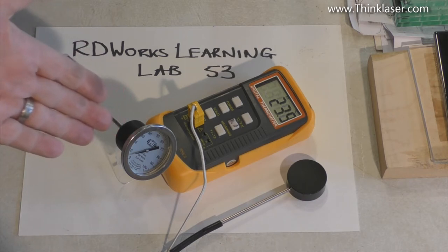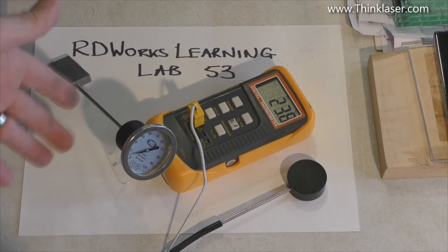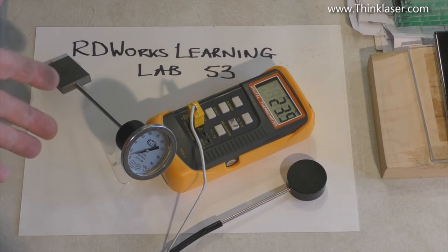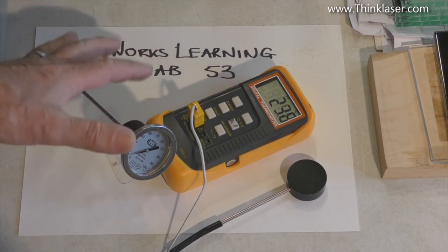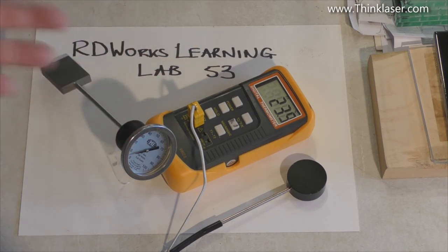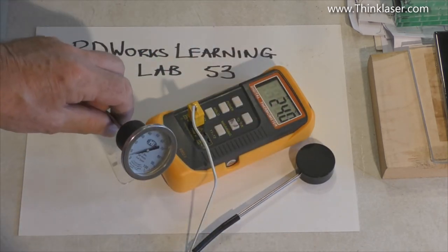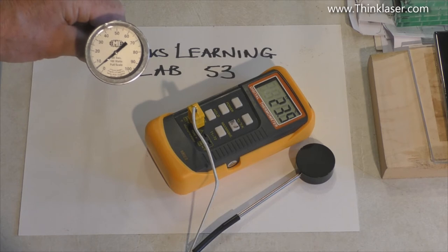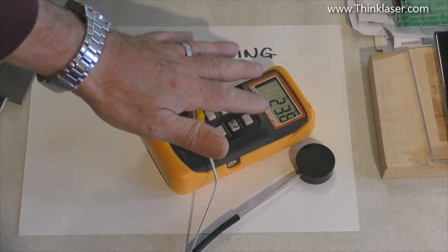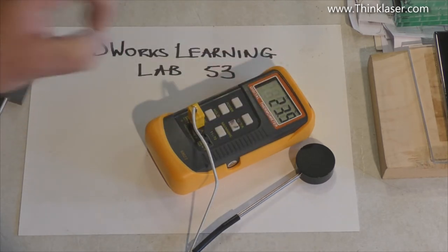Although I invested in this and it did a superb job of telling me everything I wanted to know about the machine, it's still out of the price range of many people. So on this site — RDWorks Learning Lab 53 — I've done an analysis of how this works and I've designed my own simple cheap version that will do the same task. This reads out directly; the DIY version does not read out directly — it's a compromise — but we get the same answer with a little bit more effort.